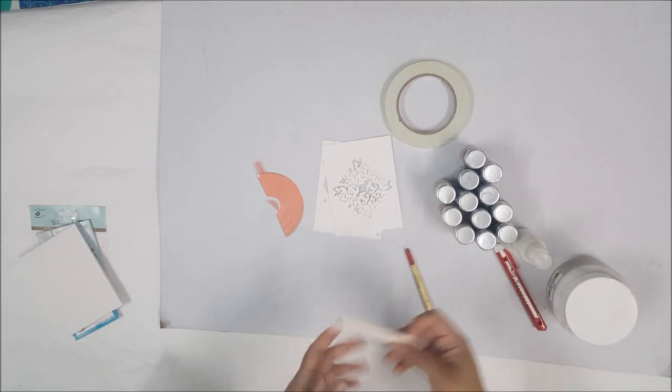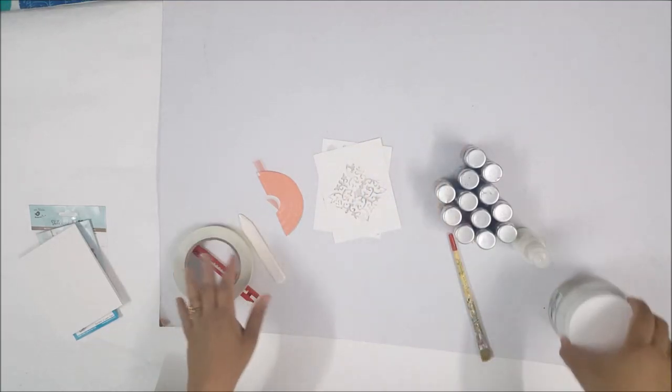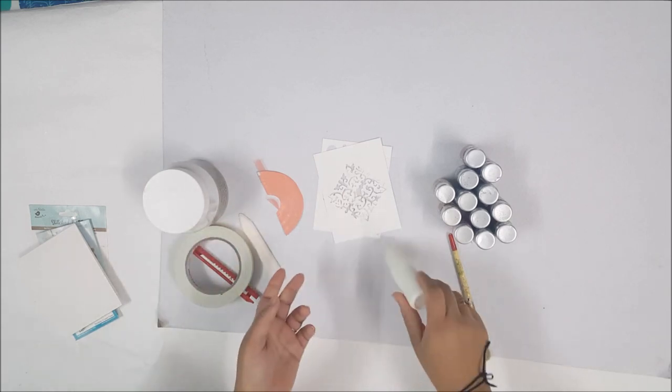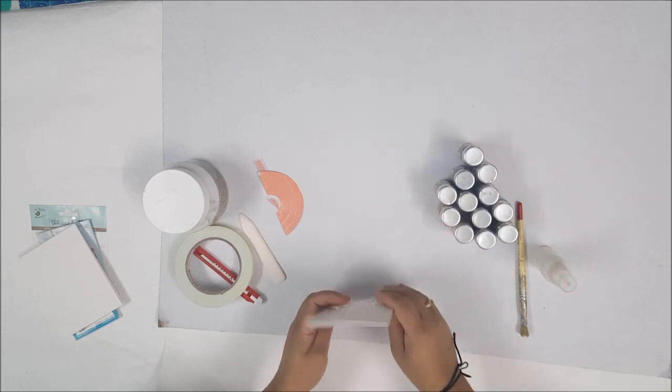For the supplies you are just going to need a scoring tool, a cutter if you want, some foam mounting tape and craft glue, white adhesive to rear your bases, front panel to the bases and our dazzle cocktail bottles.